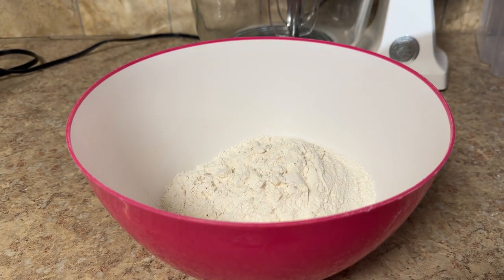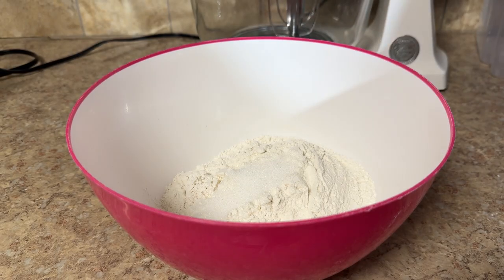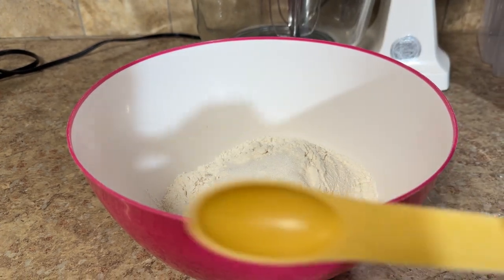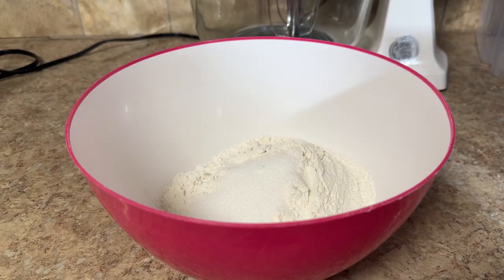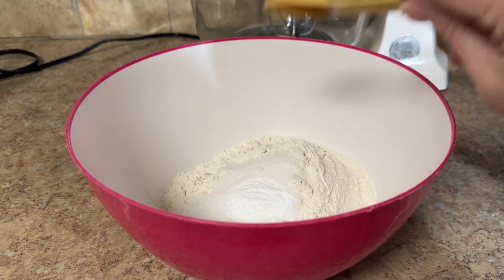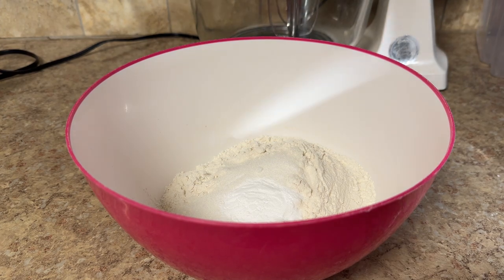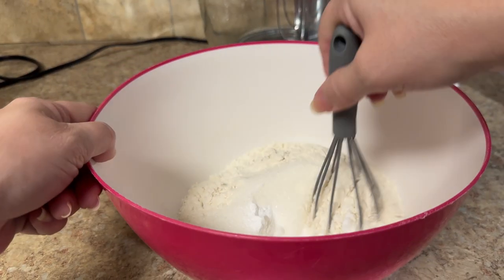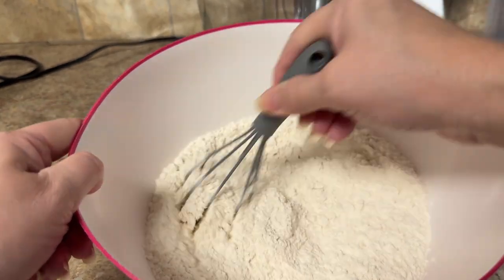Next you'll need three tablespoons of sugar — I will link the recipe down below if you're interested. Then add two teaspoons of baking soda. With your whisk, you'll want to whisk your dry ingredients together.